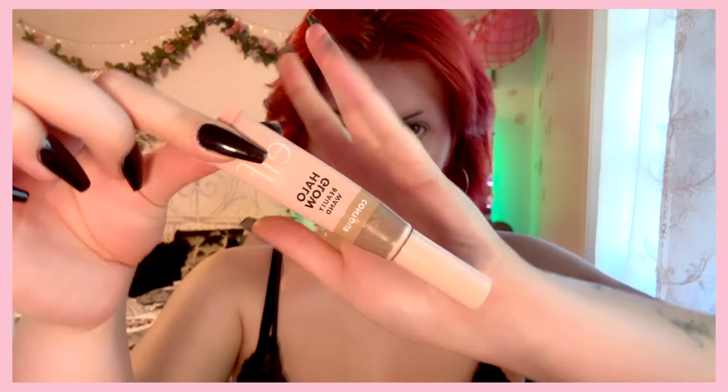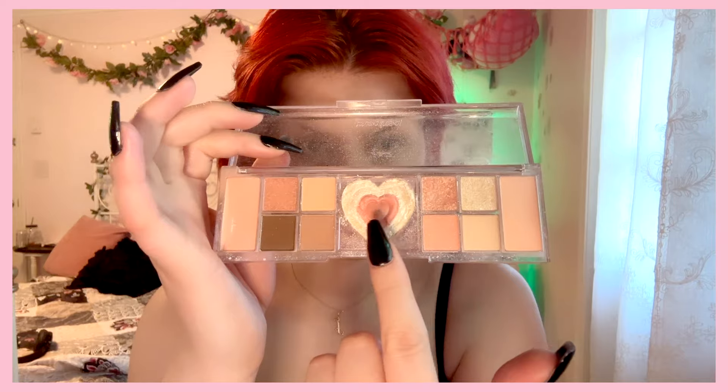Okay, hi everybody! Welcome to the tutorial! I'm gonna show you how to do a super sexy, super fun, early 2000s Playboy Bunny makeup look. These are all the base products I'm using. I love that Alf Camo blush, it's so good. This palette is amazing. So I'm gonna get right into it.